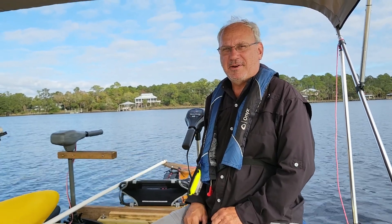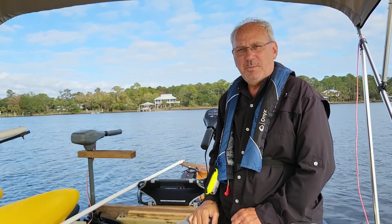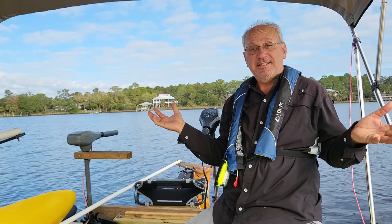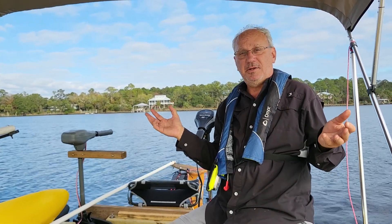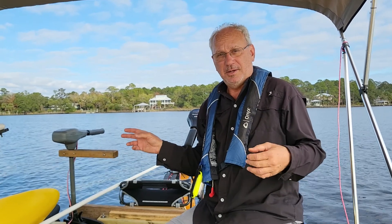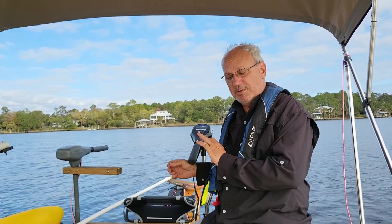Hi, it's Wesley with Expandacraft. I know some of you might not recognize me without my goofy hats, but we are here today to do an in-water test with four different electric motors. I am on what we call Black and Tan — that is a 16-foot canoe with a 16-foot Expandacraft outrigger kit on it. We have many videos on the build of the Expandacraft outrigger kit on Black and Tan, videos one through seven. Today is all about electric motors and testing them.